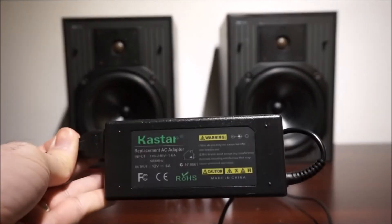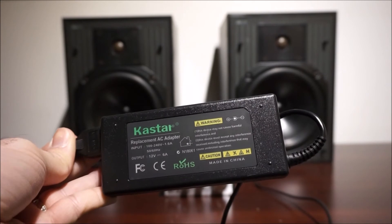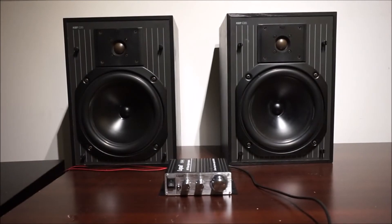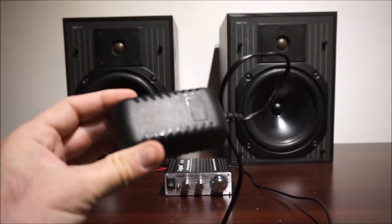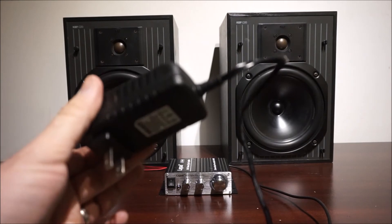This is just a shot of the power supply I picked up to show it off to you. This is the upgraded power supply — it's a little bit bigger brick. And this is the included power supply — just a little adapter. You can tell the upgraded power supply should be able to supply a little bit better power to the unit.